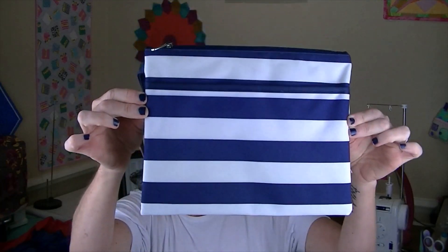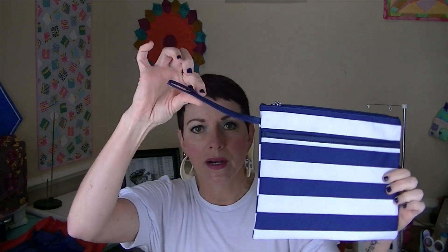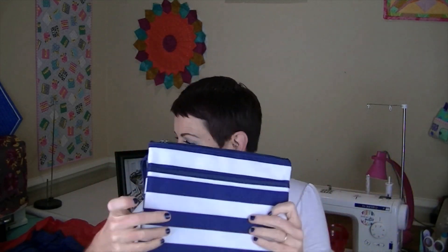You also get this neat little pouch, and the lining is waterproof, so you can put cosmetics or your swimsuit or whatever in there. There's an inside pocket as well. It's a navy and white stripe — super cute — and it has a wristlet strap.